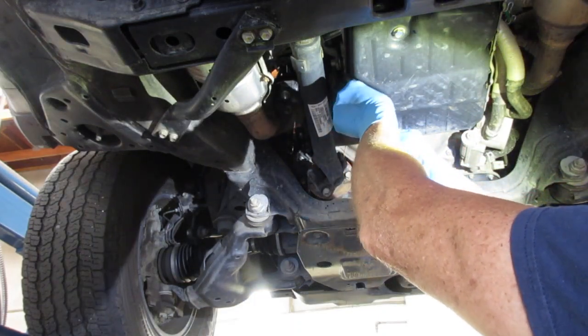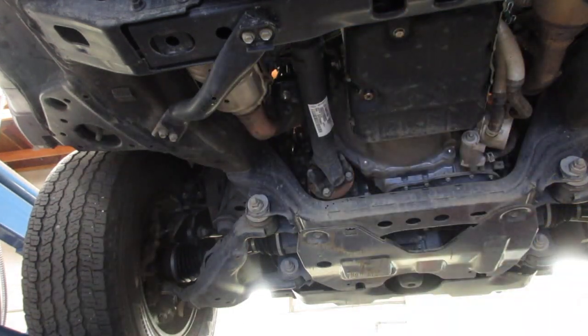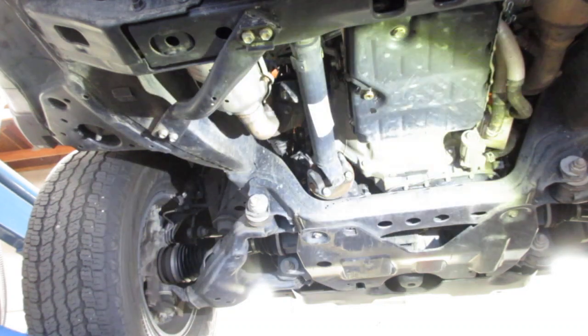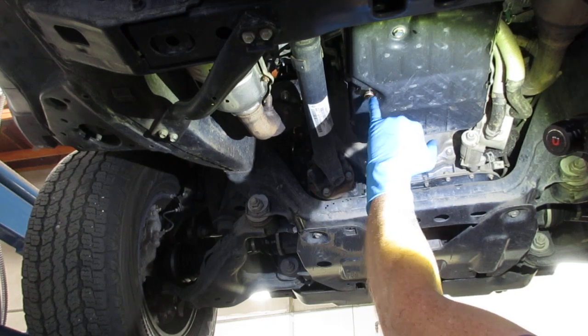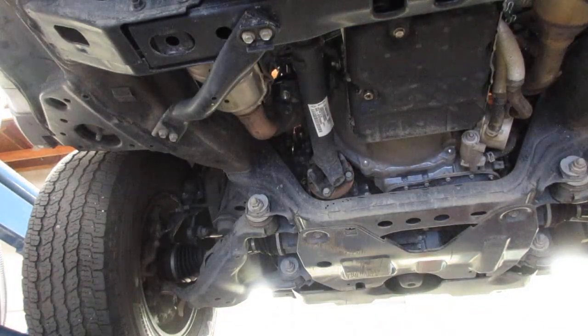They're supposed to check it at a little bit cooler temperature. But it's definitely not short on fluid. The color's just starting to change — it's got a little bit of brown to it, but not very much. So it's a perfect time to change it.